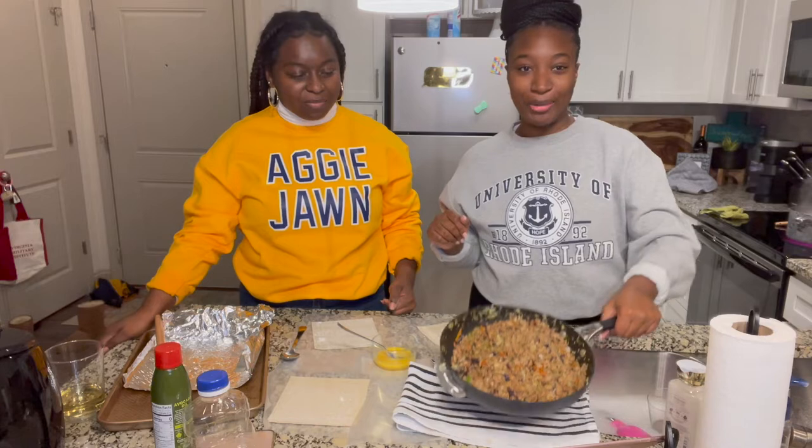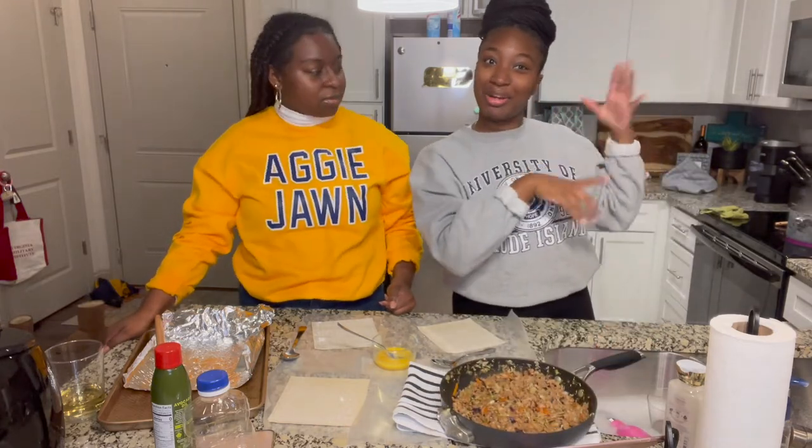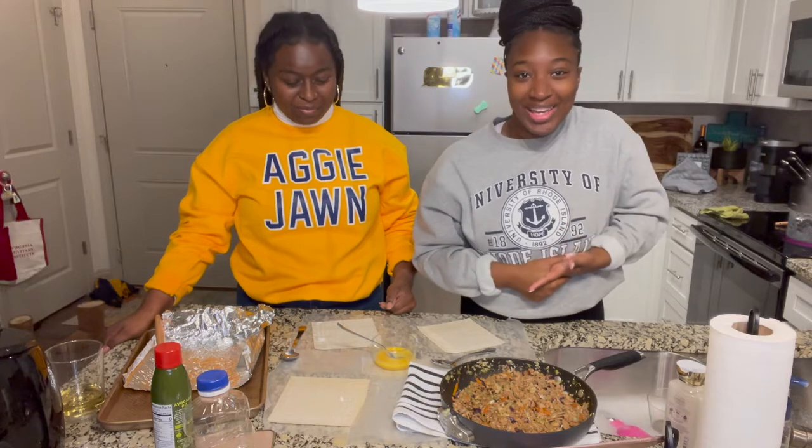Cheapy egg rolls. I've prepped everything. I'll give you the ingredients and how to do it. So yeah, let's get into it.